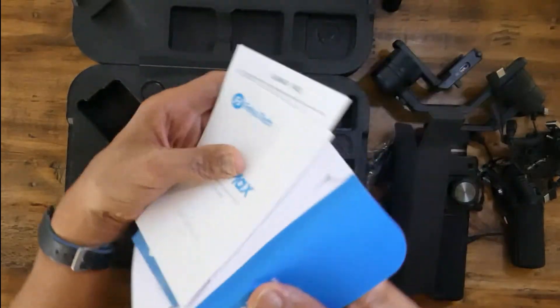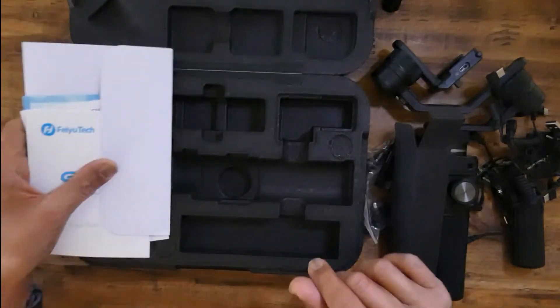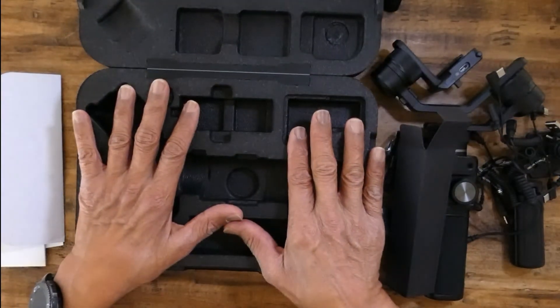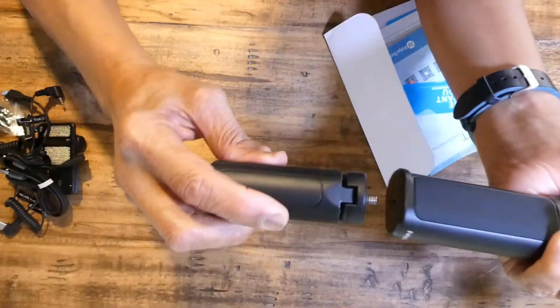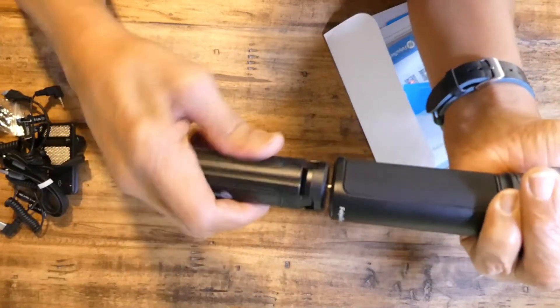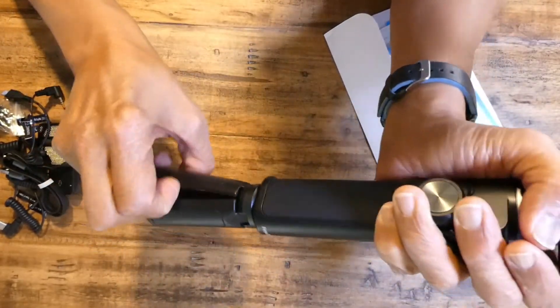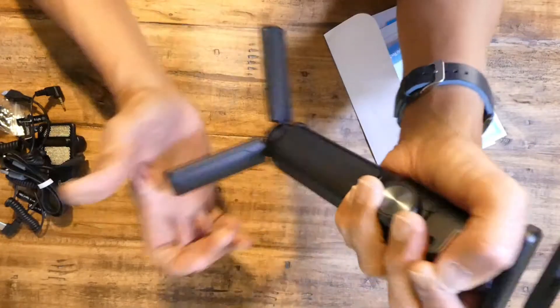And a nice hello. So that's it, that's all that's in the box. This is the leg to install onto the gimbal itself. And there you go.